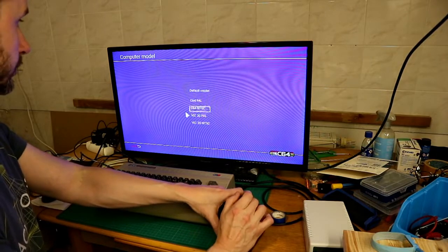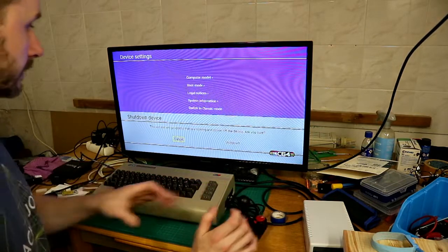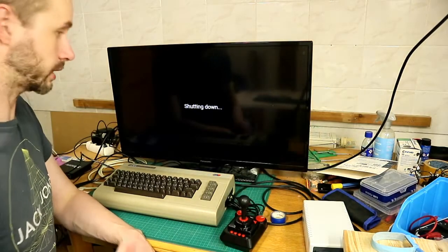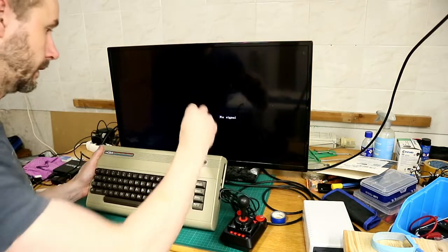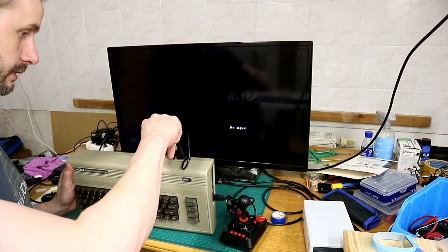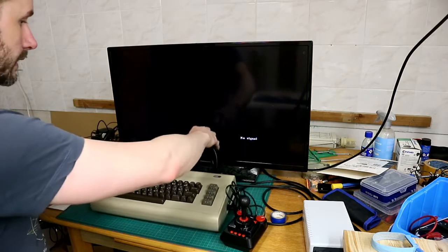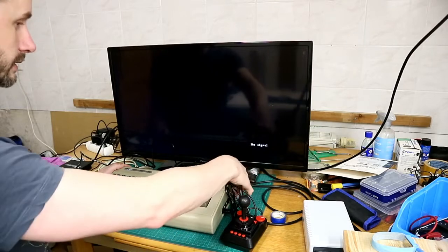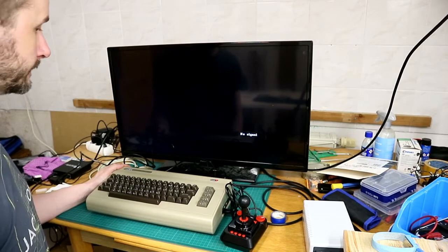We change the computer model back to C64 PAL, then we shut down the device. To change the firmware, you plug the USB stick into the specific port. I have the firmware downloaded and put it in the root directory of this USB stick — I'll put the link in the description.